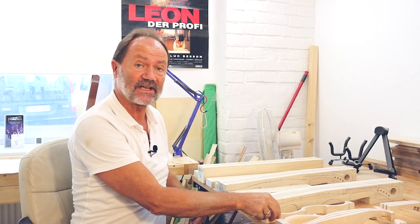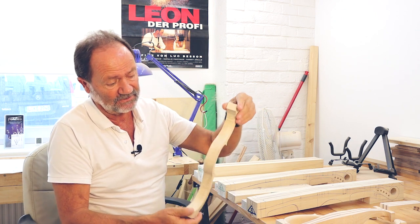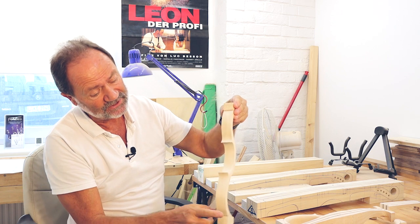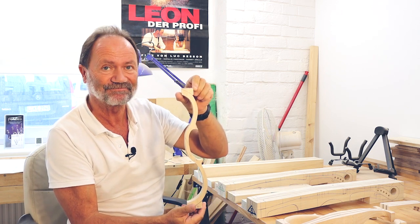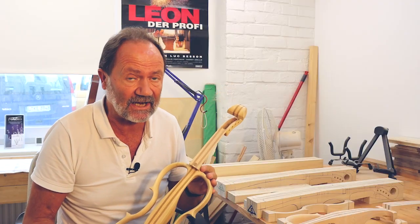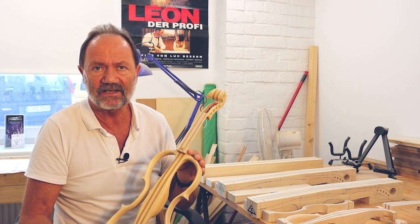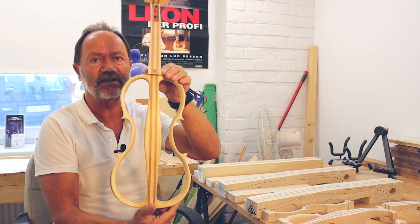Der nächste Schritt nach dem Anzeichnen wäre dann das Aussägen an der Bandsäge – das ist noch ziemlich grob, wird dann geschliffen, und hier ist es schon geschliffen. Das wäre eine Zarge von einer Seite. Nachdem die Geige ausgesägt ist, beginnt die wahre Handarbeit mit Feilen, Schnitzmesser und viel Schleifpapier. Das wäre dann der fertige Rahmen.